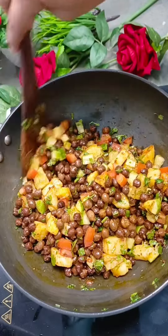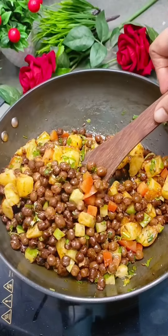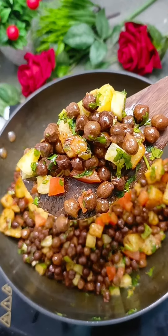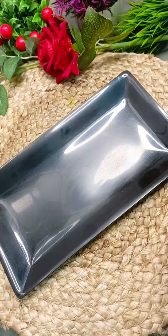No extra effort is needed. Just mix it. After that, it's ready to serve. Now let's serve it in a bowl or a plate.